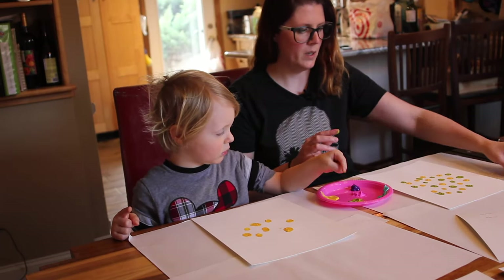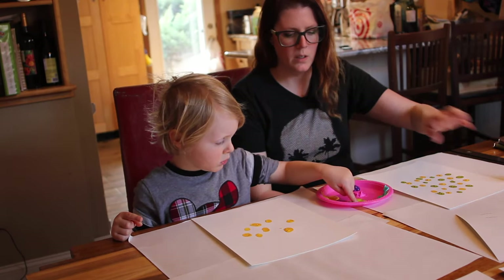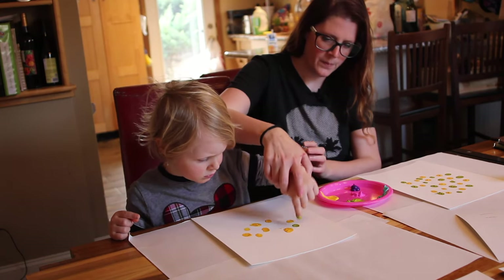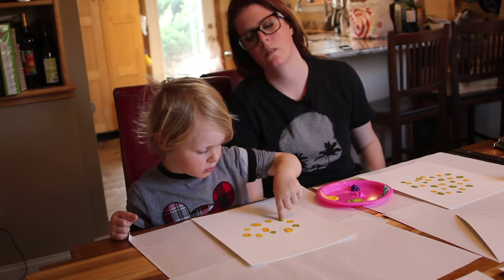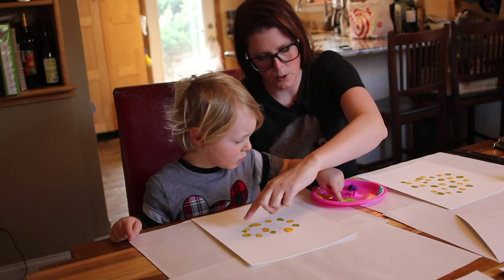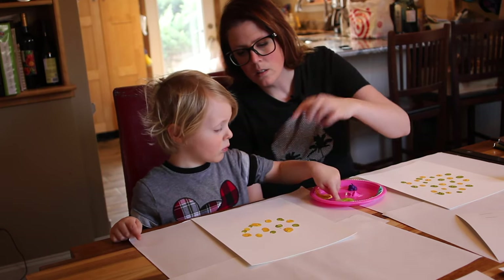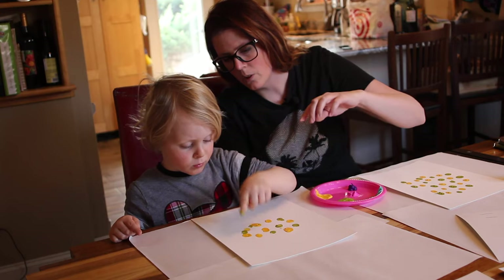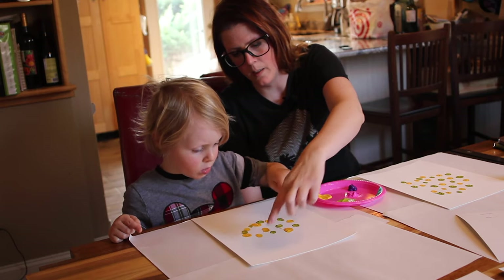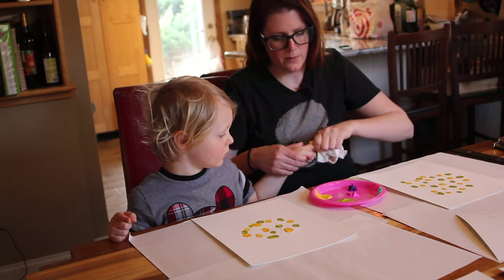Now Everett, you do the same with some green. We're going to do pink next, but green first. Just sort of put them around in a circle, kind of like we did with the yellow. Great job — get a little more paint on your finger. Maybe do like one more down here, and then one more at the top. Yay, good job! We're going to wipe our fingers off so we can get a new color.